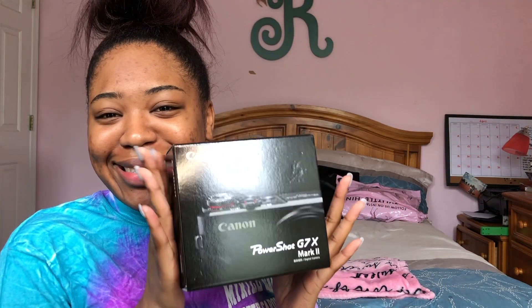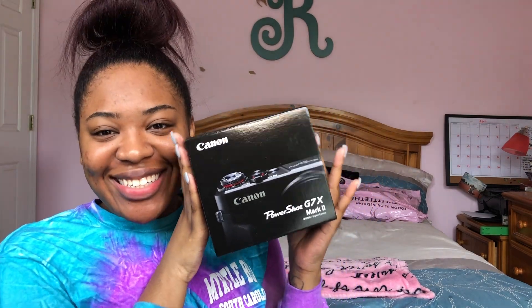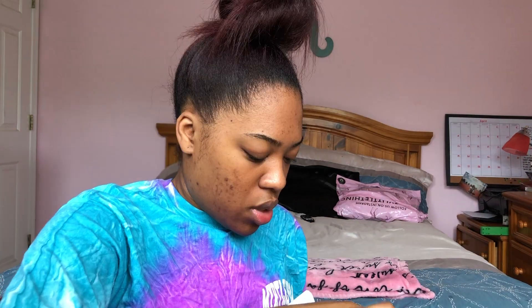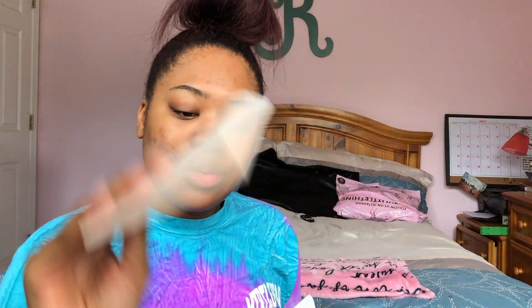Let's get into the grand reveal. It's so cute — oh my god, I'm so excited, y'all! It comes with the little charger port, a nice big manual, the battery charger, another little wristband holder thing, and of course the Canon battery. It's so cute — oh my gosh, it's actually kind of heavy.